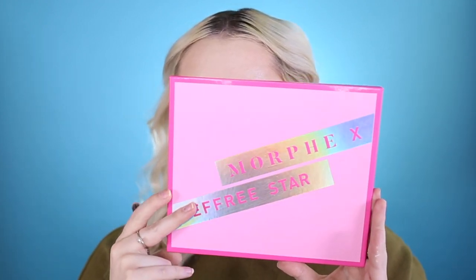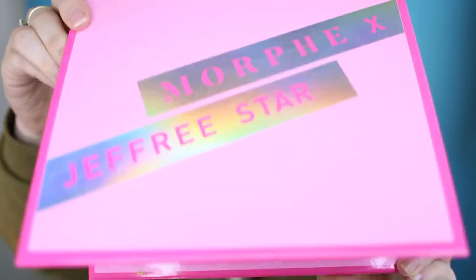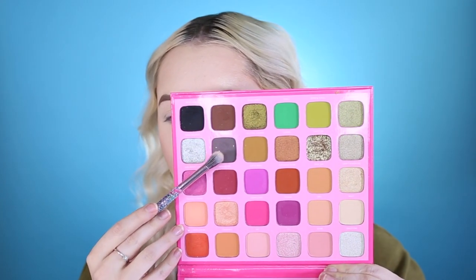So we're going to do a smoky eye today — it's going to be gray, black, and silvery colors. I'm going to take the Morphe by Jeffree Star Palette. Here's the inside — it's a super pretty palette. We're going to go into the gray color, which is called Vroom Vroom.